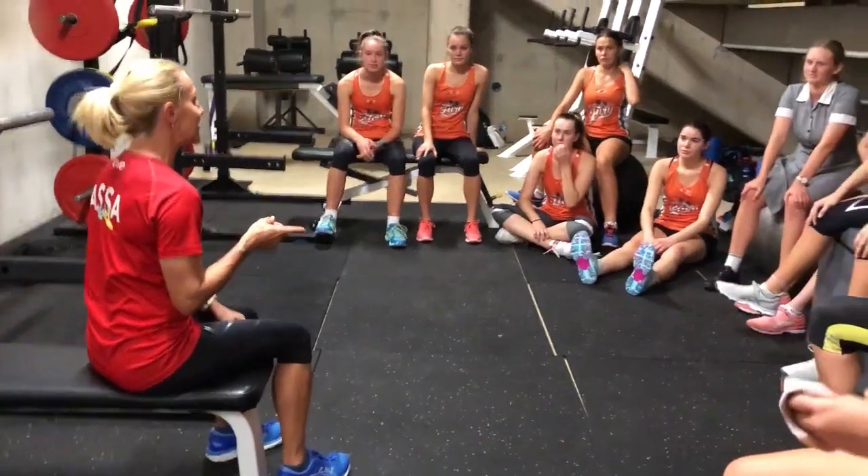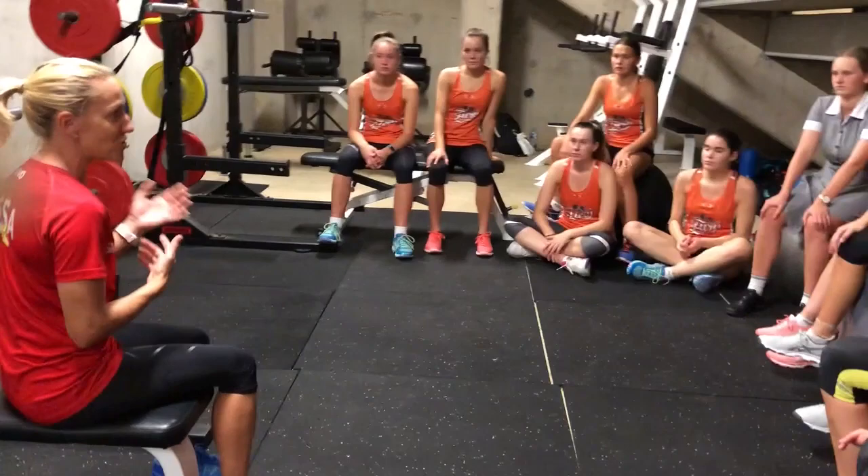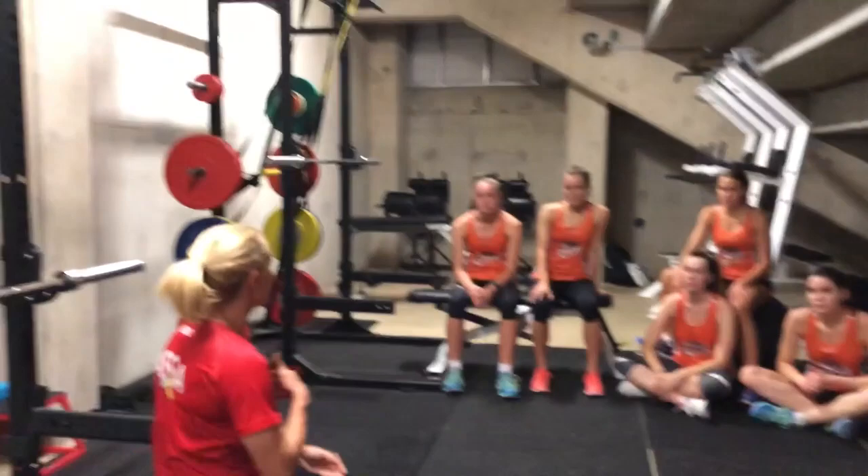I'm here in the gym to teach you about exercises and variations and modifications that you can make, because all of you are going to be in different gyms with different equipment, or you might be training at home with limited equipment. I want to use this to educate you to the best of my ability about what you really want to do — what's the bare minimum to get through the week.